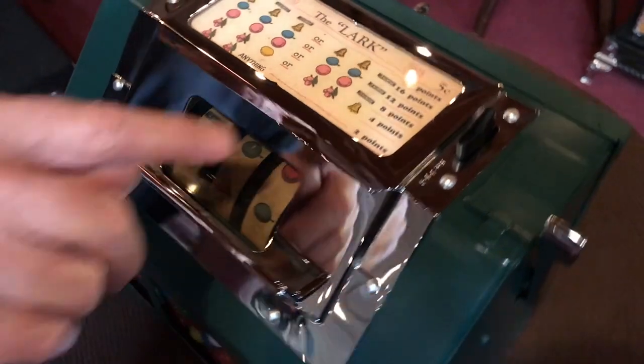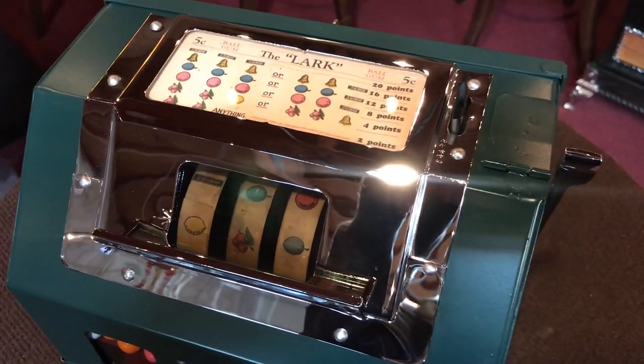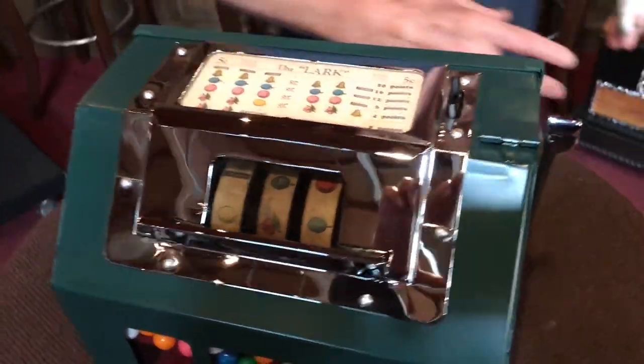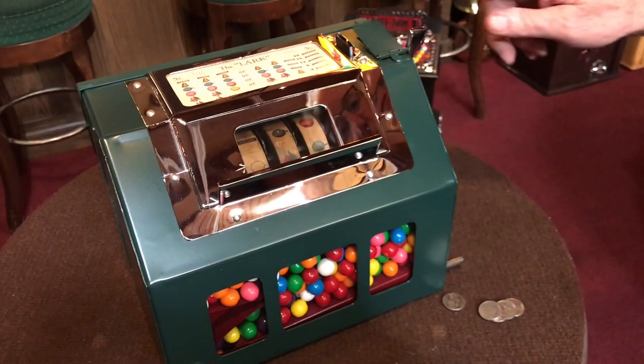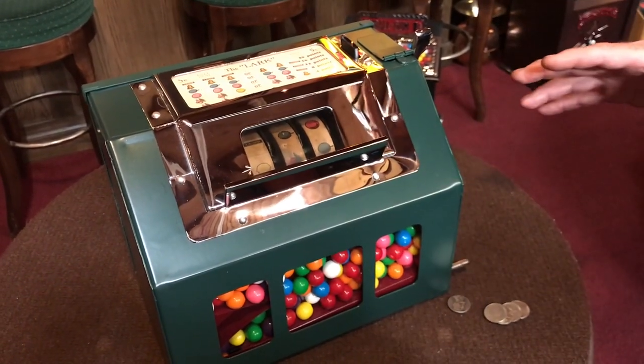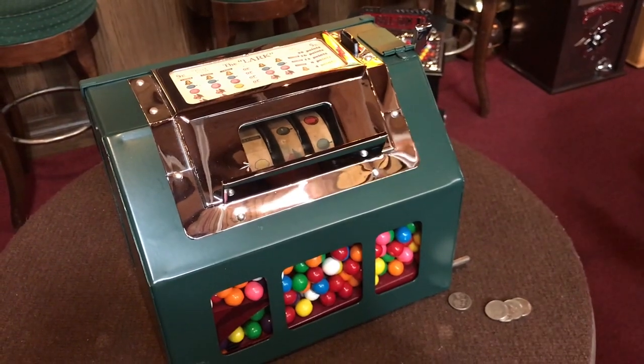Here is your point system. This is a 2-4-8-12-16-20 machine, which would be the same type of payouts which would come on an old gooseneck. This is also where you put your gumballs in, all done up. This was all glass beaded — the cabin was all glass beaded — then it was primed and painted.